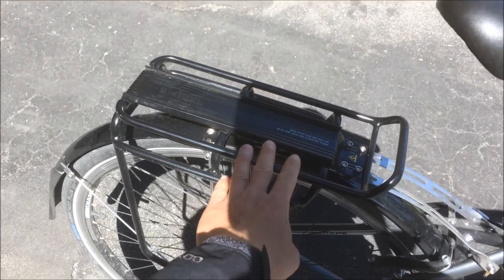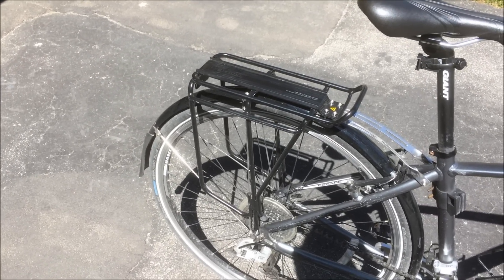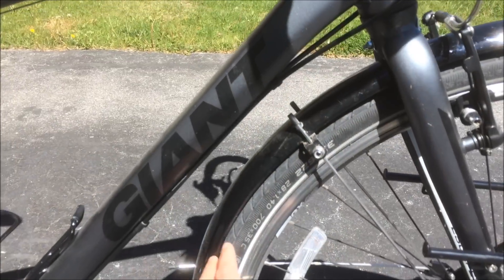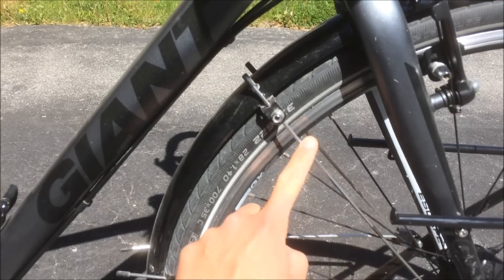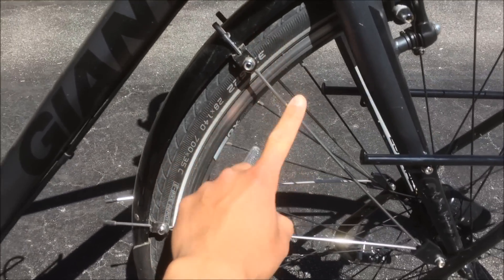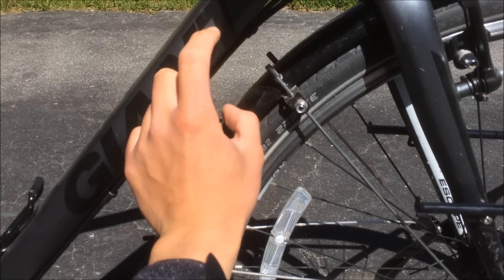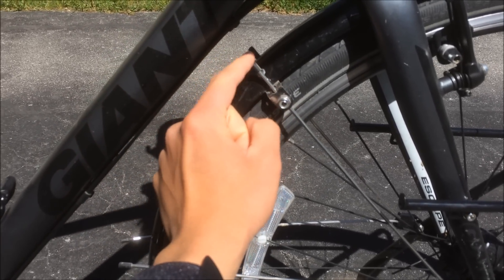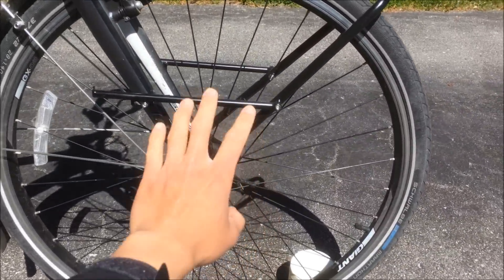The next change I made was putting on this Topeak rear rack, which is a little more heavy-duty than the stock rack that came with the bike. I also put on these Planet Bike rear and front fenders. One issue with these is that the metal rod connecting the fender to your bike is a bit too long and was knocking against the down tube, so I had to cut the rod about an inch and a half to stop it from knocking against the tube.